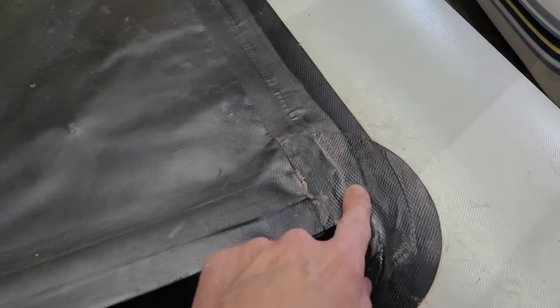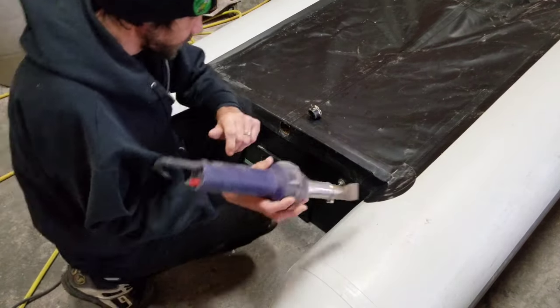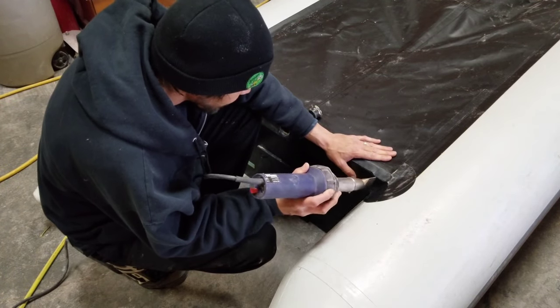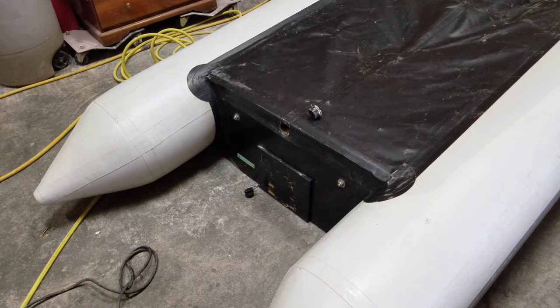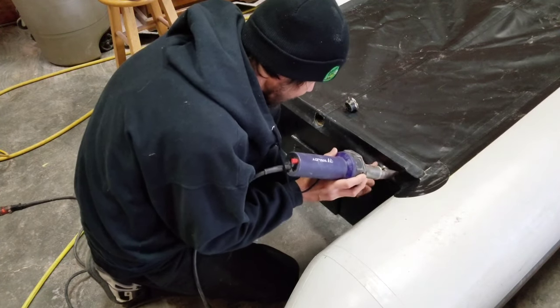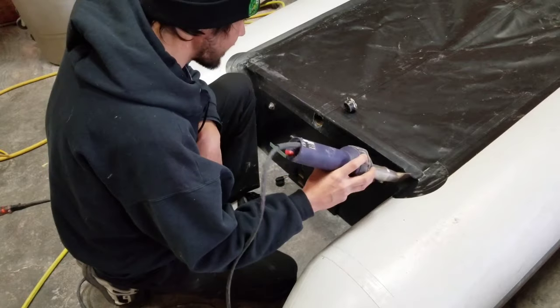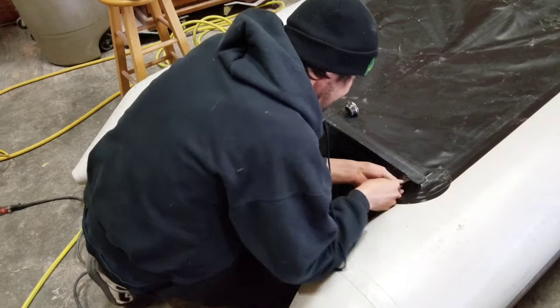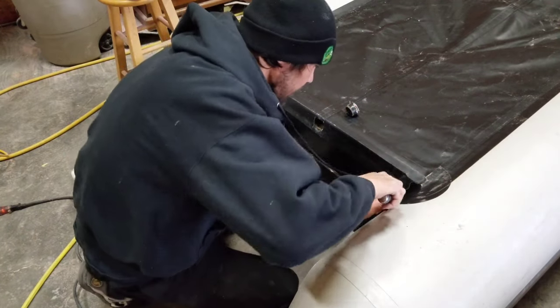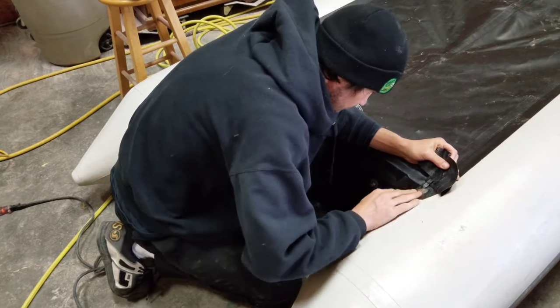Alright, let's get started. Using our heat gun, we're going to heat up the fabric here and start loosening up that old glue so we can start delaminating everything around the transom. Using my dull edge pry tool, I'm just going underneath the fabric there so I can start to loosen and pull stuff up.